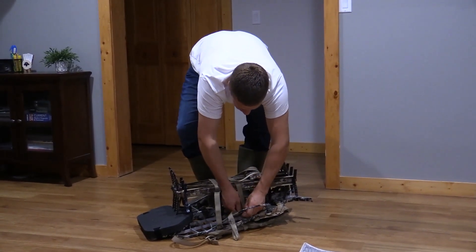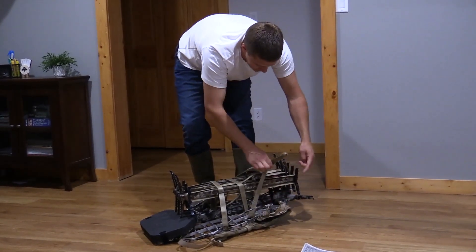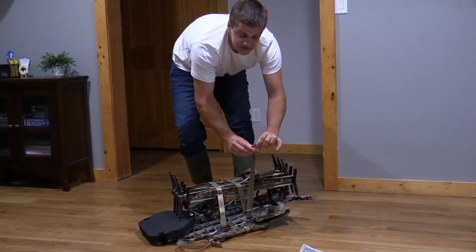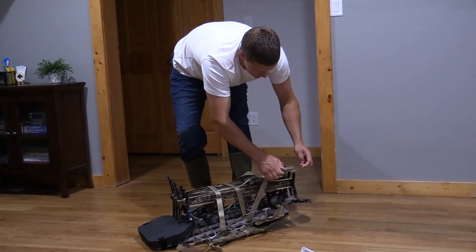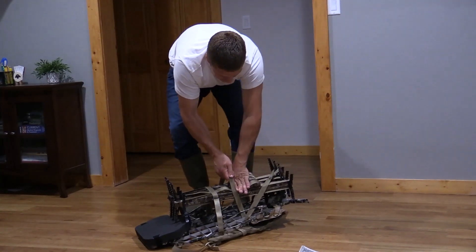At that point all you have to do is take your loop from what's left on the strap and you can hook it on here — you can hook it on a foot peg, it really doesn't make a difference. I like the middle foot peg.